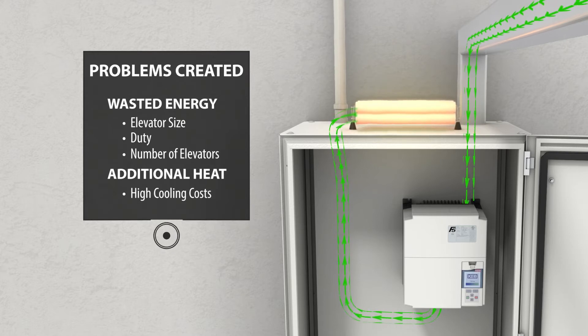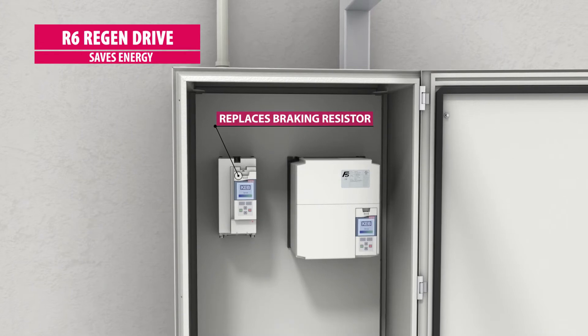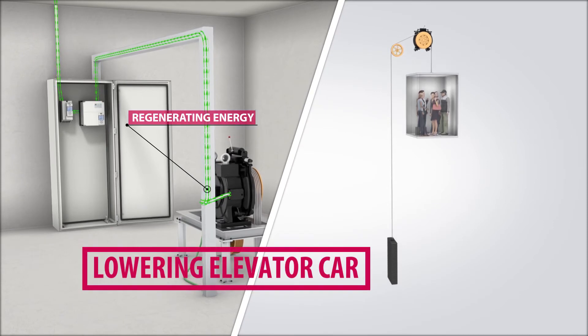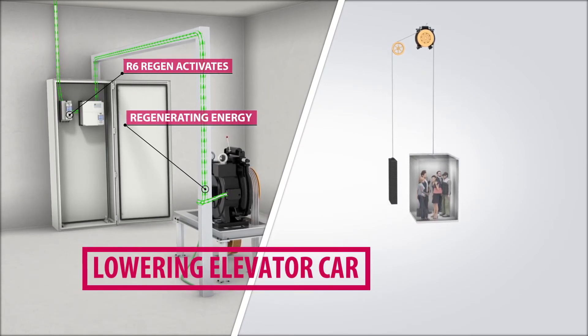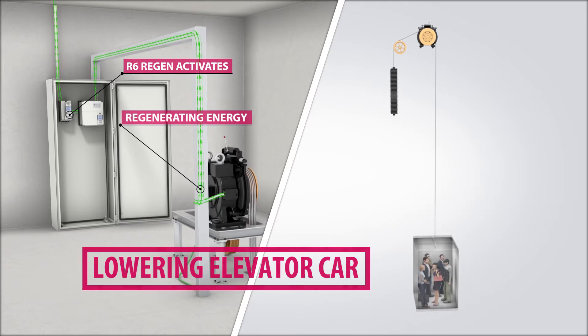There is a better, greener alternative. KEB's R6 line regenerative drive replaces the traditional braking resistor and can be used alongside the elevator drive. When an overhauling situation exists, the R6 regen unit goes active and commutates energy back onto the building to be consumed by other loads such as lighting or HVAC.